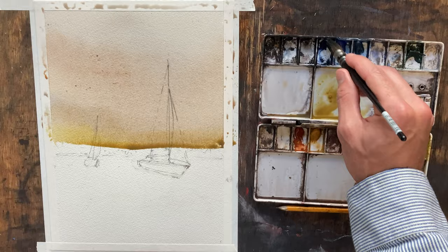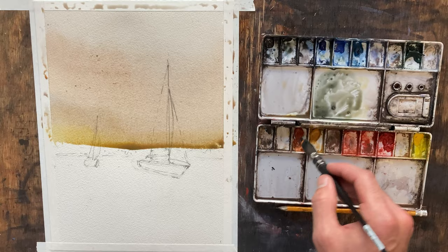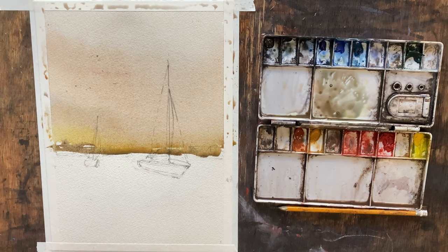Now we're getting down to where we're also going to have some land mass here, so I'm going to darken things up. I'm just going to grab my color — it's currently a warmer color in our palette — so I'm going to grab some cool colors and neutralize it. This is neutral tint and then these are two grays — Joseph's Buck Fitch grays by Daniel Smith. I'm just going to kind of work through here just a little bit, this is really just to kind of lay the foundation for our land mass.